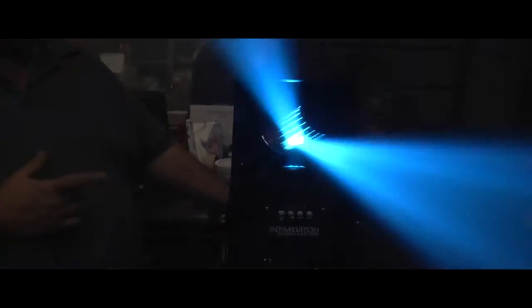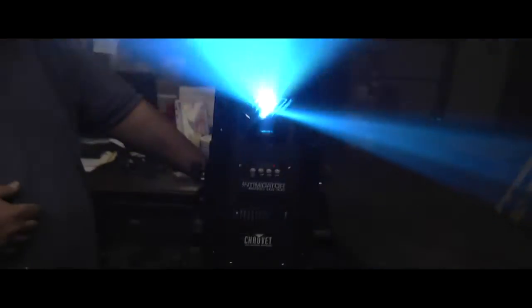This is the Chauvet Intimidator Barrel 300 LED. It's got a 60 watt LED, 8 colors plus white, and 7 gobos plus an open gobo of course.